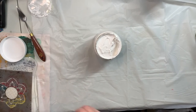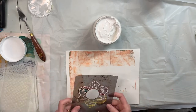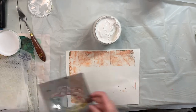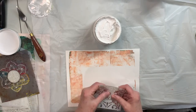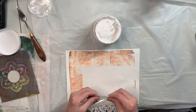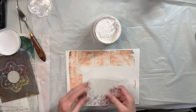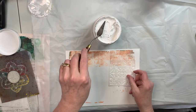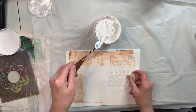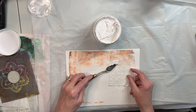I'm going to try to add some texture using these stencils. I think I'll use one that I haven't used before and see what happens. These are just off of Amazon — you can get a bunch of them for not very much money.